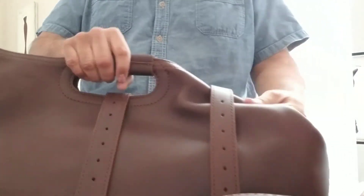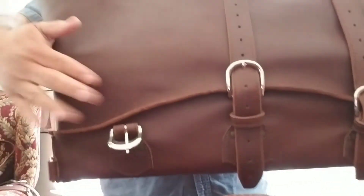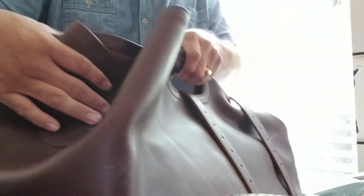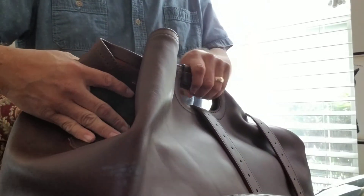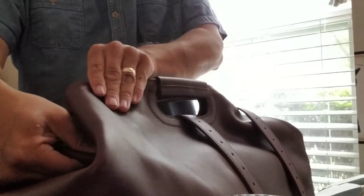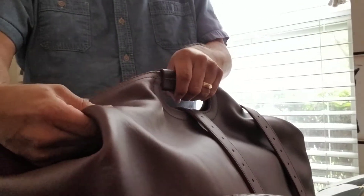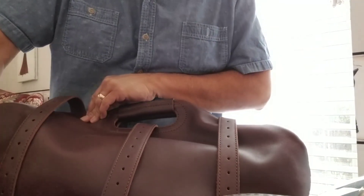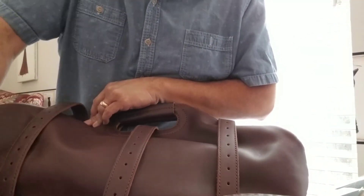You can see that little bit of a wrinkle and how that's formed. Then the other side we're going to do the exact same way — fold this in like that, fold the back side down, then the front side down, just like that. Then we'll come up over the top and buckle that third one.